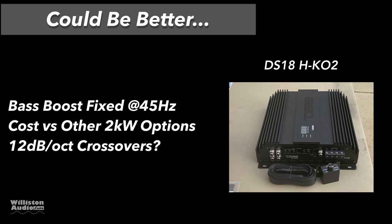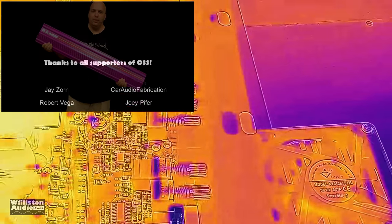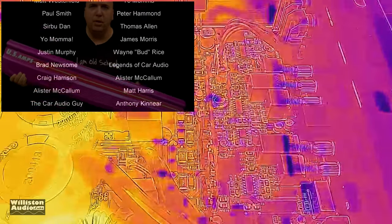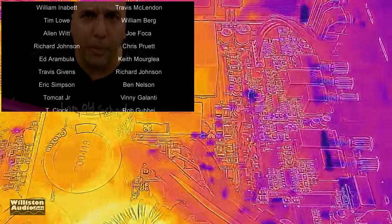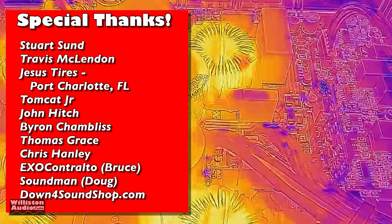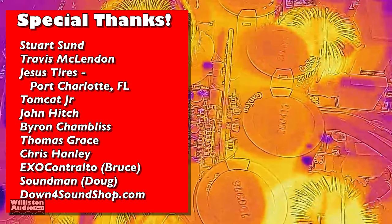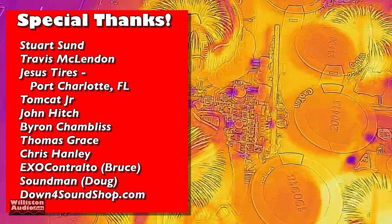Could be better: the bass boost is fixed at 45 Hz — we'd like to have that variable for different frequencies. Cost versus other 2000 watt amps is a consideration. We think it has 12 dB per octave crossovers but it doesn't really say. Overall, I would say DS-18 has redeemed themselves with this new Hooligan KO series. The amp was sent to me but I'm going to tell you like it is — this one performed well.